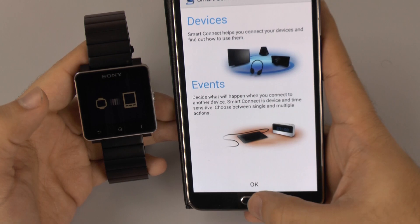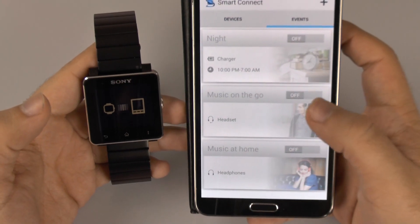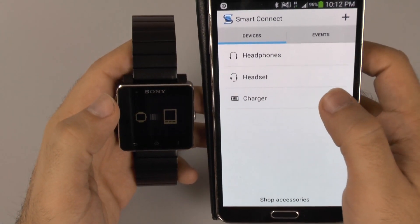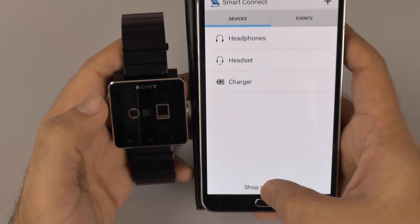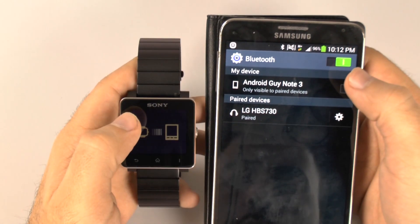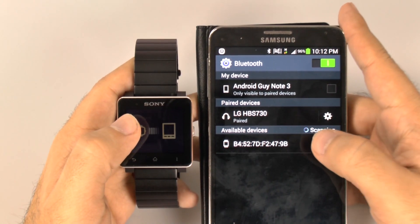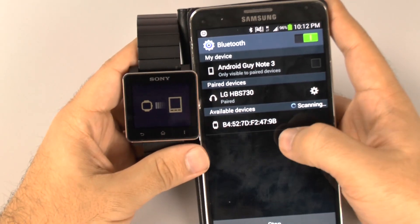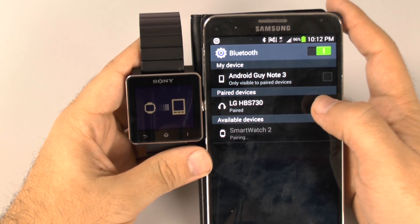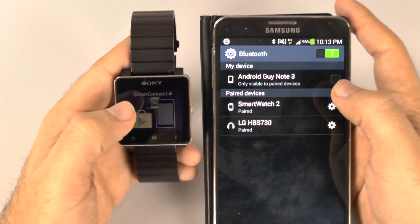So as you can see, this is to connect devices or for events. Now we're just going to connect the device. We're trying to scan for it, and then you can find the watch. Now it's pairing to it — and now it's paired. You can see the little check mark on there.